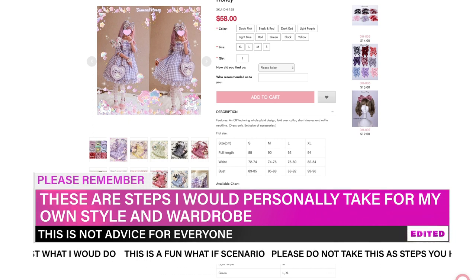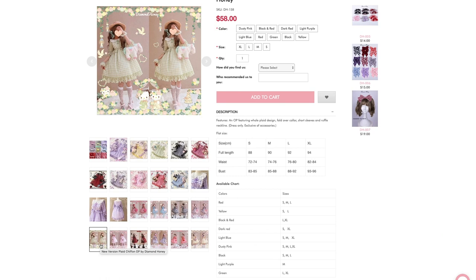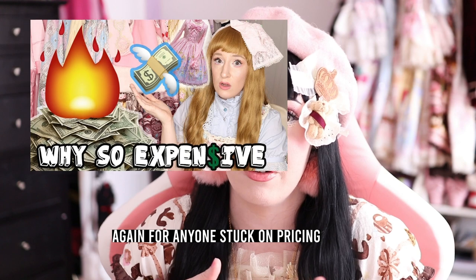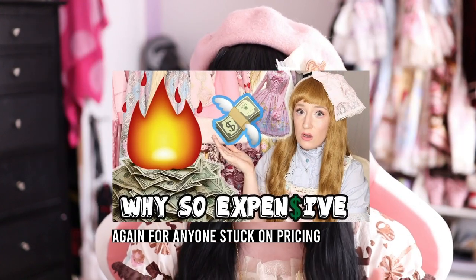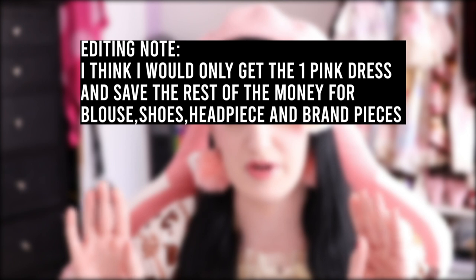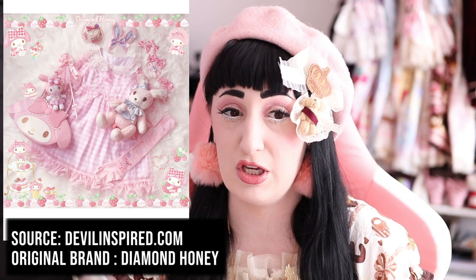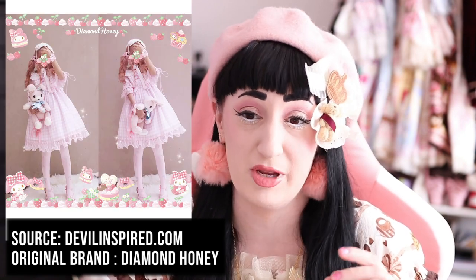There's a different updated one on Devil Inspired right now that's $58 and it's really cute. It comes in different sizes and they're not sold out. So theoretically I would buy it — $58 is not a lot for a Lolita dress in general. I would probably get a pink and a black one, so at least I'd have two options for under $200 total. I would have them sent quickly and then I'd have something. Since this is an OP, I wouldn't have to get a blouse — I could just get some shoes, even cute pink converse with ruffle socks, and be good to go to a meetup.